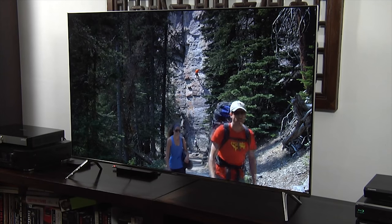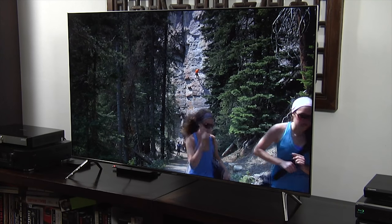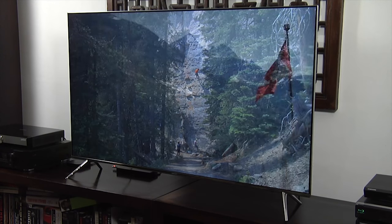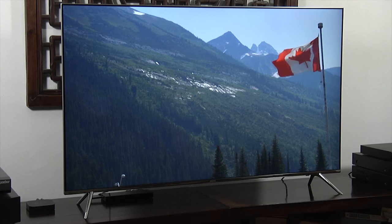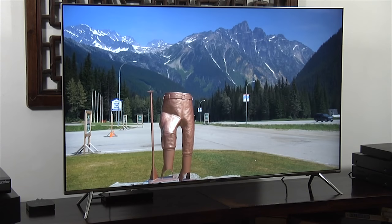The edge lighting occasionally struggled with difficult content, but overall the KS7000 is a great performer with HDR. It was equally impressive with standard dynamic range content, delivering highly accurate images and great motion handling. The video processing was also excellent and the input lag was only 21 milliseconds.